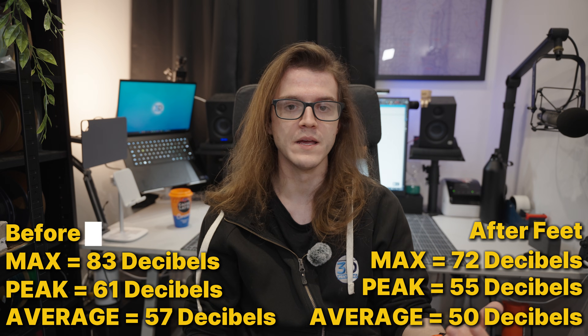Even if the peak was just one thing slightly different, the current reading and the average were both way down after installing these. I was worried it wouldn't show on the decibel meter because we're measuring vibration and maybe not sound levels directly — but even on my phone's decibel meter we could notice a difference. I could tell there was a massive difference. My desk doesn't vibrate, and even just holding onto the shelf, it really does stop it.